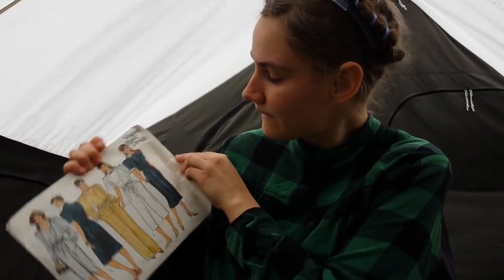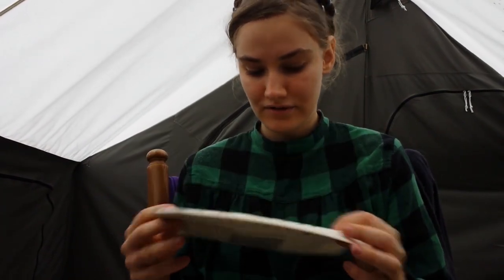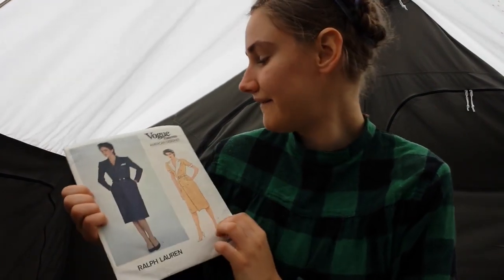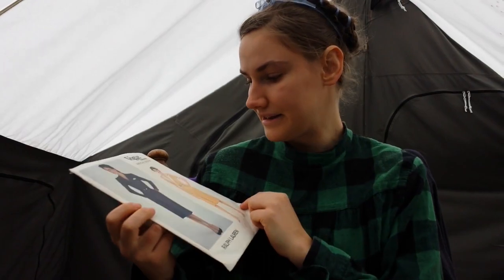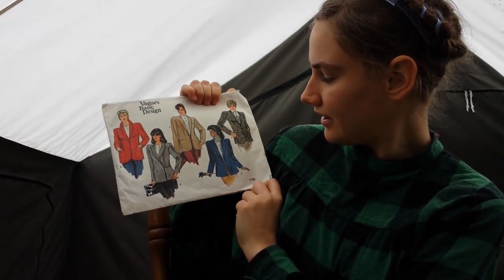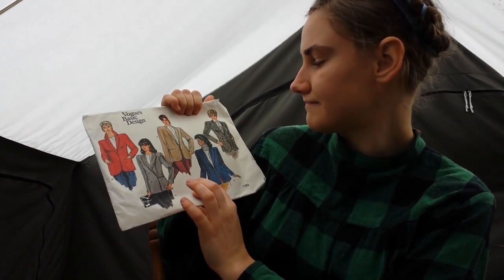The 80s were really the time for boxy jackets. Then we have Vogue Basics Design 1156. It's a giant envelope for a pretty simple dress — I do like some of the sleeves. Then we have Vogue Patterns American Designer Ralph Lauren 2839, for a tailored suit dress. And then we have Vogue Basic Design 1193 — again, a bunch of jackets of the suit variety. There's nothing much to say about that.